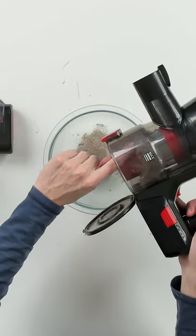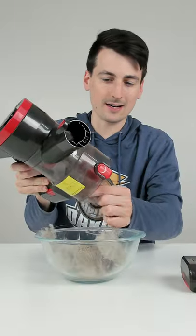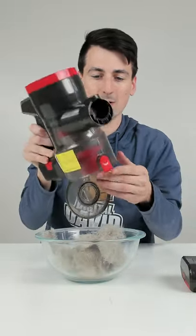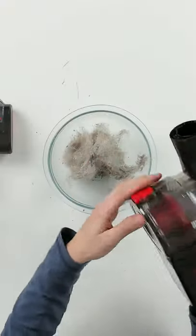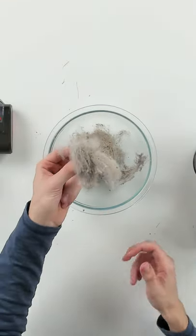Check out all of the hair it was able to pick up — super disgusting. You can see we still have some crammed up in here, so we'd have to twist to get that out. But this will be enough for us to look at, so this is a real world test vacuuming.